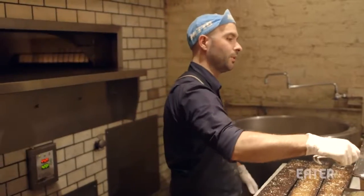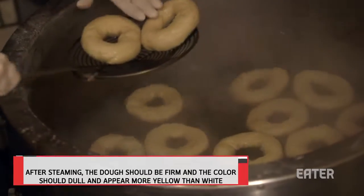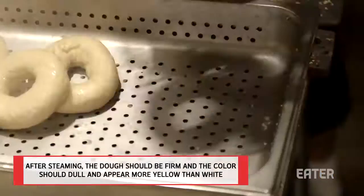Diana put these in about five minutes ago. They've been flipped on both sides, so they're about ready to pull. They should be firm on both sides with no sogginess. They'll go right into a strainer.